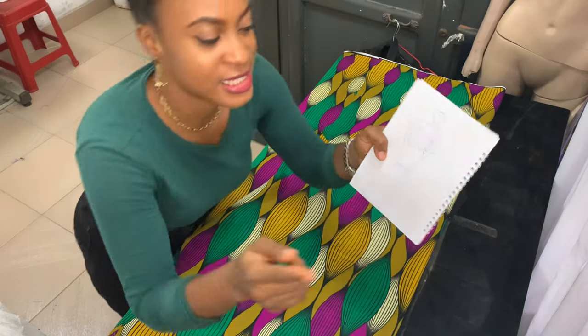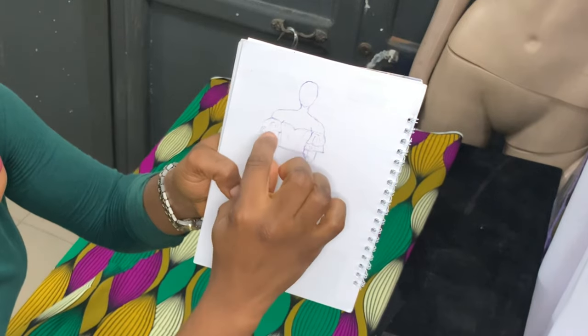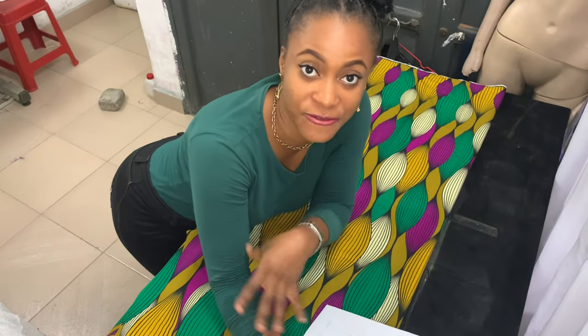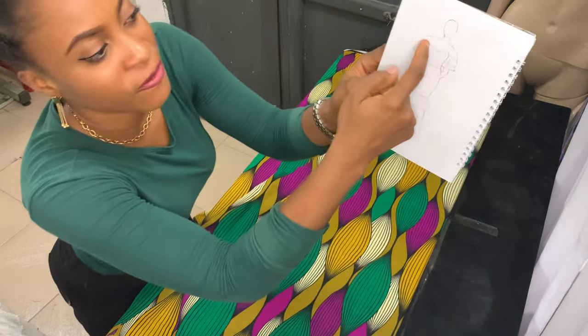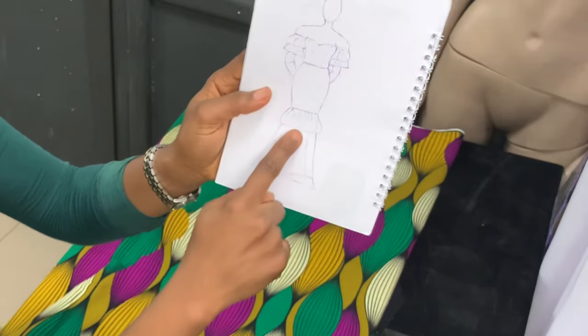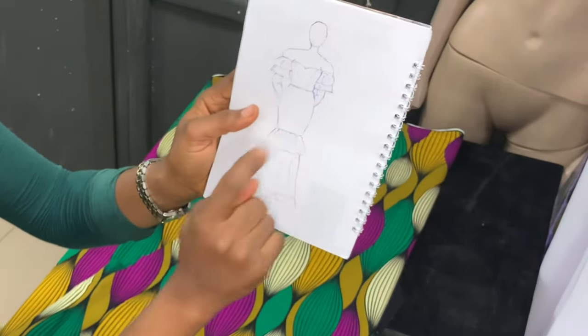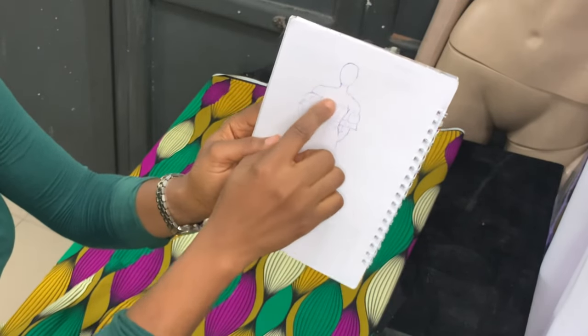So basically, this part is the princess tiered section. There's also this sleeve I really like — it has the puff and the flare all in one. So it puffs up here and flares down here. Same thing with the bottom part of the dress: puff here and flare here. I'm done cutting the off-shoulder princess tiered part.